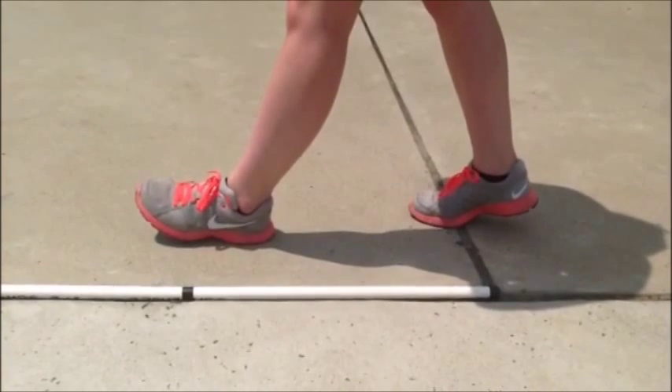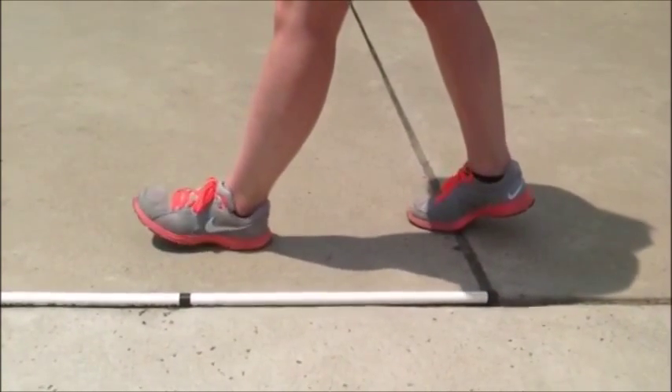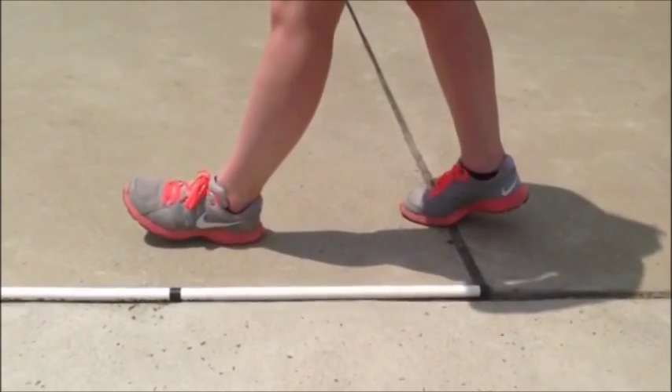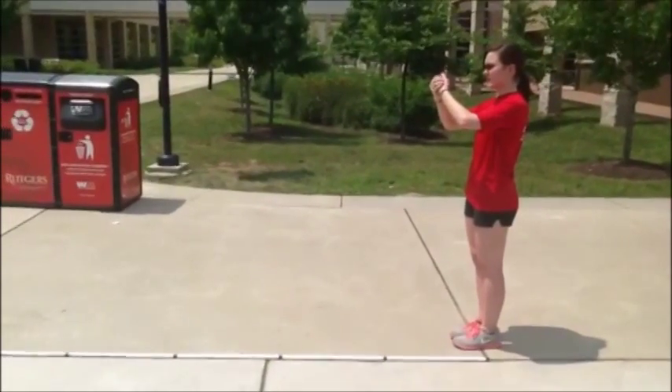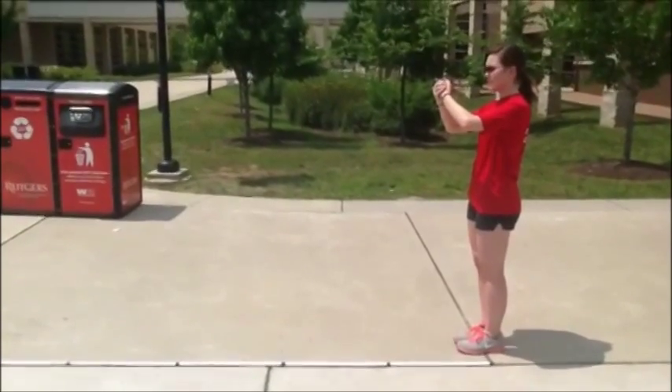This is a standard 8-5 step. The black tape marking, equivalent to 22.5 inches, is even with the center of her left foot. Her body weight is centered between her left heel and right toe, which are both on the ground. In order to forward march properly, you need to roll through the foot, with your legs crossing on the AND counts.